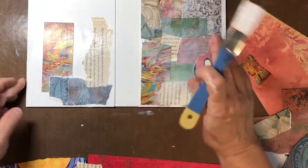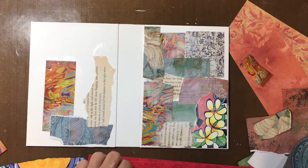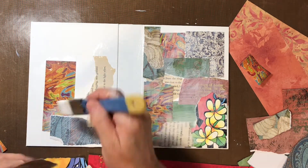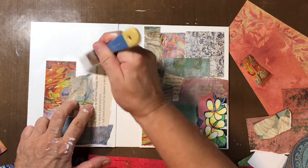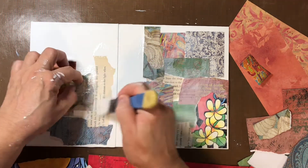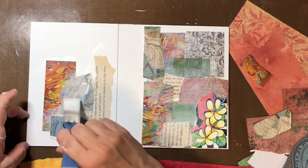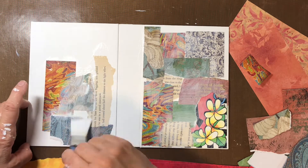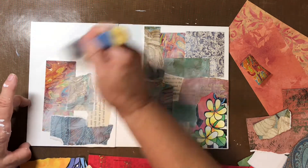It seems today like everybody is doing collage, and it's nice and all, but I'm looking for something new — nobody has anything new. I actually started watching encaustic. I know that's not new, but it would be definitely new for me. But then that means going out and buying a whole bunch more different supplies.